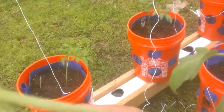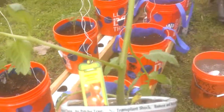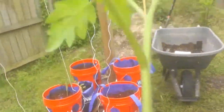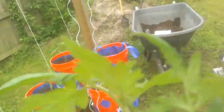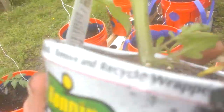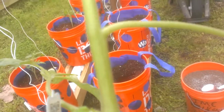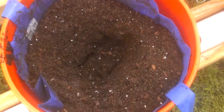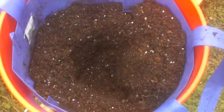What you're going to want to do is trim off all these lower branches. I'll just leave these top three here, and all the rest of this will be trimmed off. We're going to plant it — as you can see, my hole down here is pretty deep.